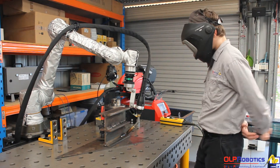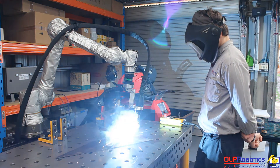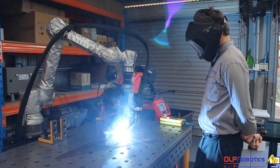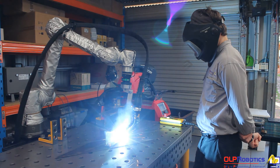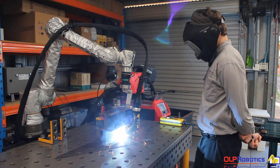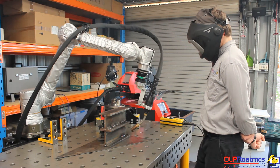The third run comes straight into the second run, then the third run.